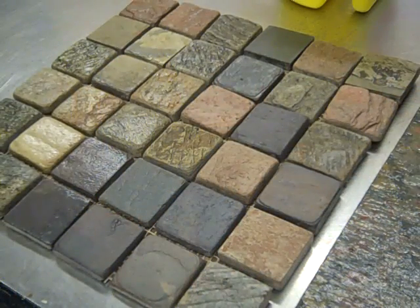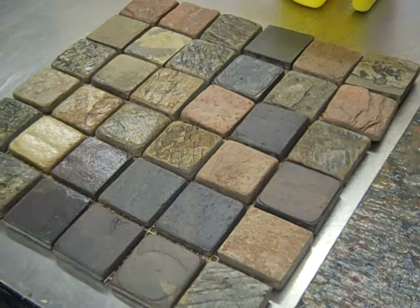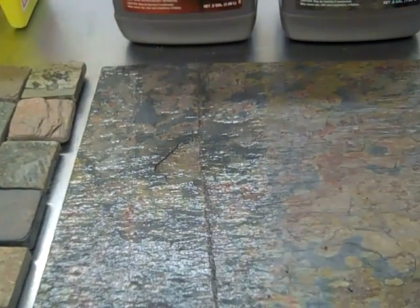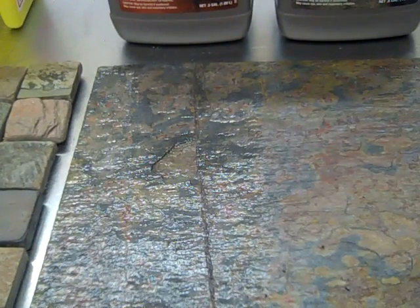Each coat requires two hours to dry, and then an additional coating can be applied. There is a distinct difference between the gloss and the matte in terms of the amount of sheen created. The color of the stone is significantly brighter than the original stone without sealer. I'm Pat in Paint — thank you for joining us on the Online Community.